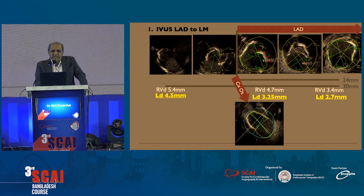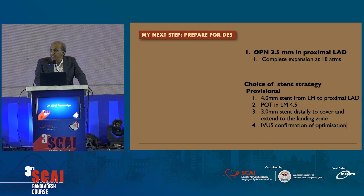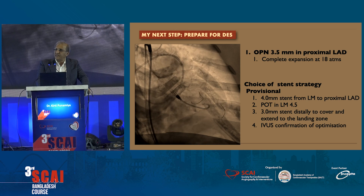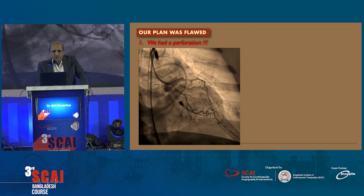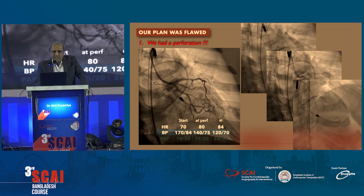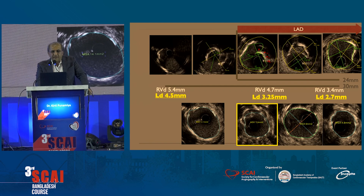Based on these IVUS sizes, the next step was: we chose an OPN 3.5 for the proximal landing, and this was one-to-one size with the landing size or the destination stent we expected. When we did that, our plan was flawed — we had a perforation, and you can see extravasation of contrast. We quickly went in, put in a covered stent, and sealed that. Once we had sealed it, we put in two stents, did a POT, and actually got a great angiographic result.